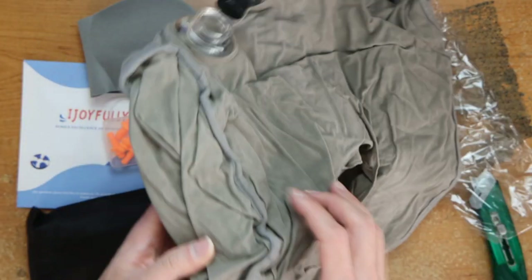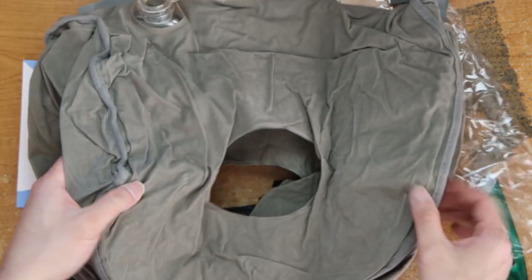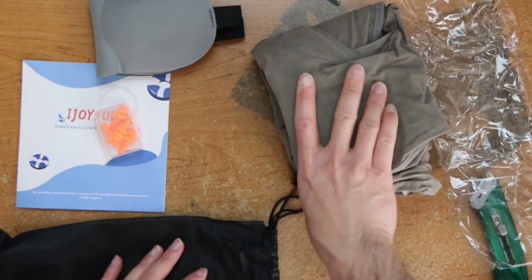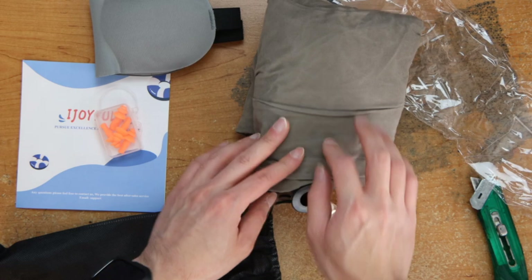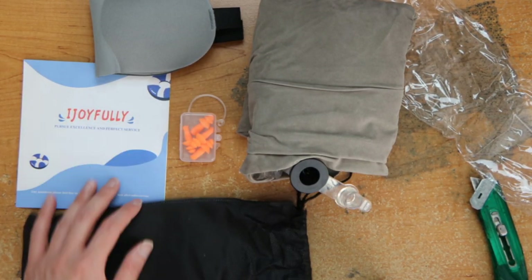And here is the inflatable. It's different from a standard one — supposed to be better for your neck and stuff, better positioning. And yeah, there we go, that's what comes in the bundle.